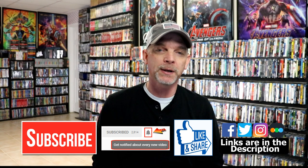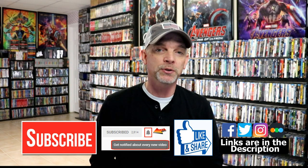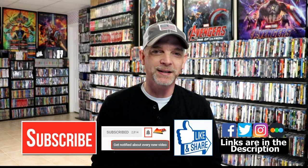If you haven't found me on my social media accounts, I'm on Facebook, Twitter, Instagram, and TikTok. And if you'd like to find out what I've been watching, you can find me over on Letterboxd — I do have links below. But thanks again for watching, and we will see you next time.